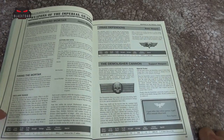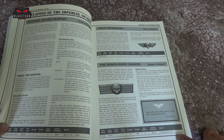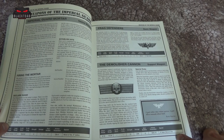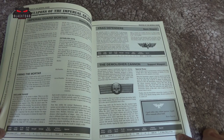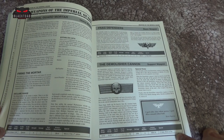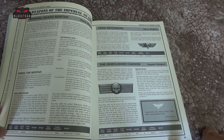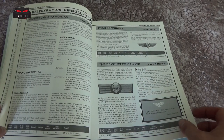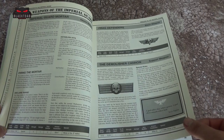Then we have the Imperial Guard Mortar. I used to love these weapons because you would be guessing the range — between 12 and 60 on the Mortar. You don't have guessing anymore, which is a shame. You used to be able to look at the board and go 'right, that's 24, that's 48' and make an educated guess. You got quite good at it. Maybe they should bring that back.